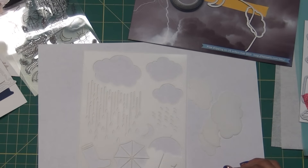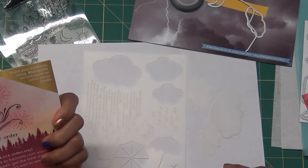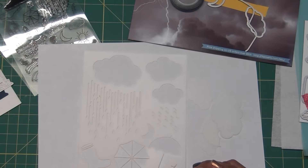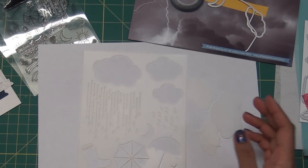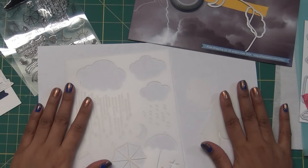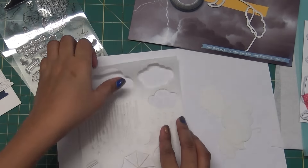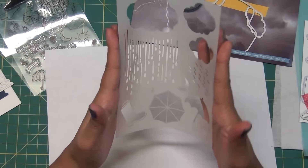Hello friends, my name is Renuka, welcome to my channel and thank you for stopping by. Today I am showcasing this Hero Arts monthly kit. You may have already seen the unboxing on my channel. Now let's start making some projects with this card kit.